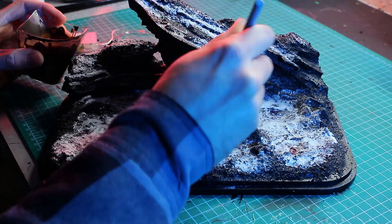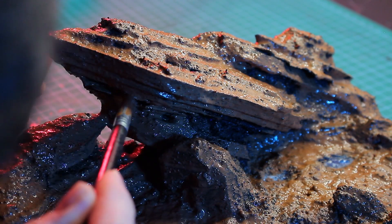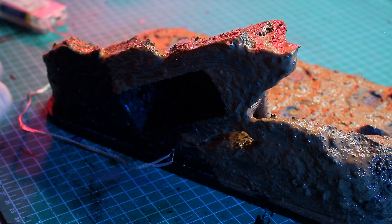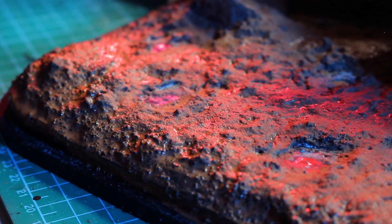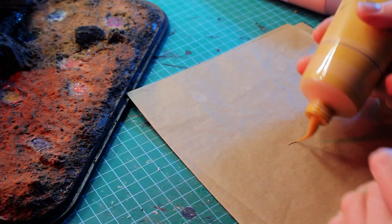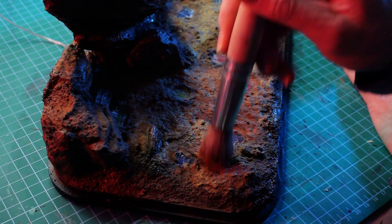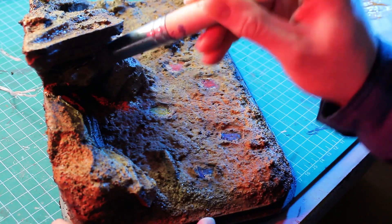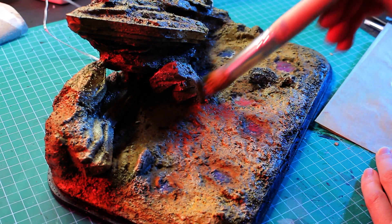After it dried I mixed some water, wood stain, and various shades of brown, and applied this mixture all over the diorama. After letting the paint dry a bit I painted the surface with a rich yellow ochre tone, applying it in thin layers for a smooth transition. I used white chalk paint to highlight the edges and corners, and in the recessed areas I brushed the wood stain again to create shadows.